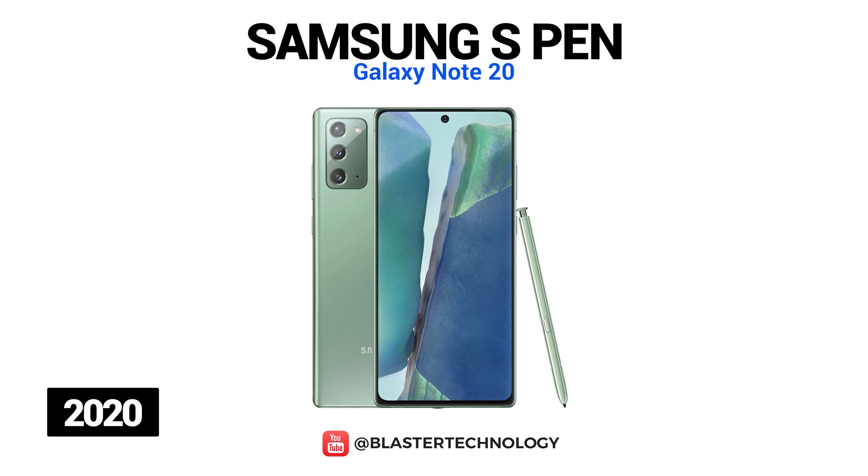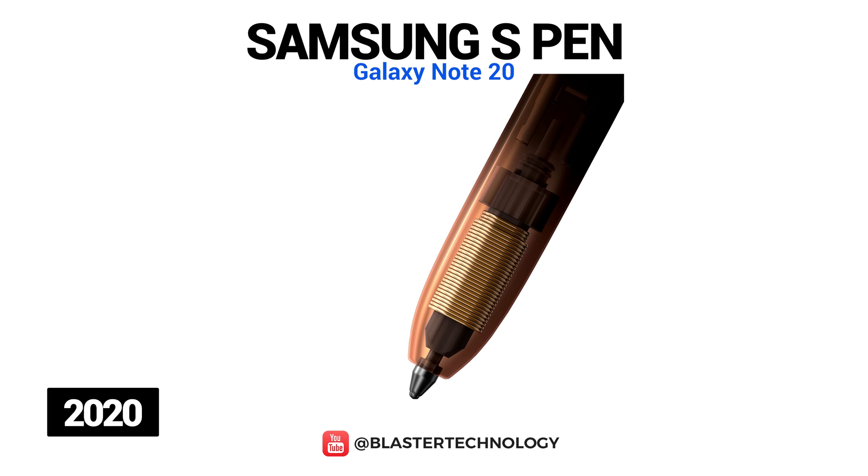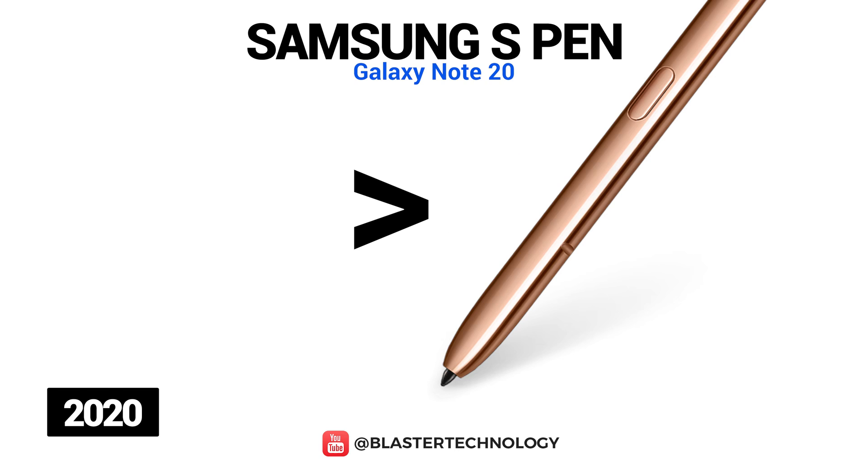The Galaxy Note 20's S Pen comes with many improvements and offers a realistic note-taking experience thanks to improved AI technology, a gyro sensor and an improved accelerometer. The latency has been reduced by almost 80% compared to the previous model, giving users a more realistic writing experience. Samsung also extended gesture controls to facilitate navigation on the phone regardless of the application used — gestures can remove recent apps, redirect to the home screen, trigger a back action, start Smart Select, or activate the Screen Pen by moving the S Pen right.